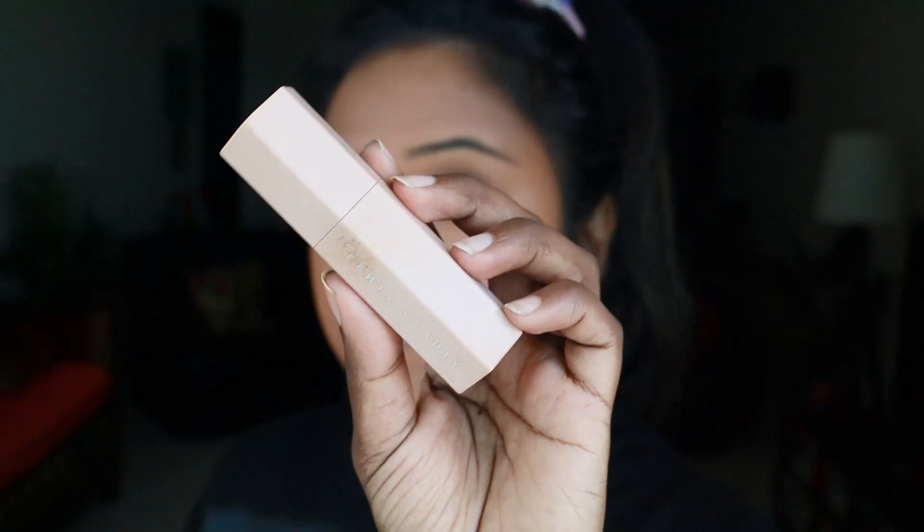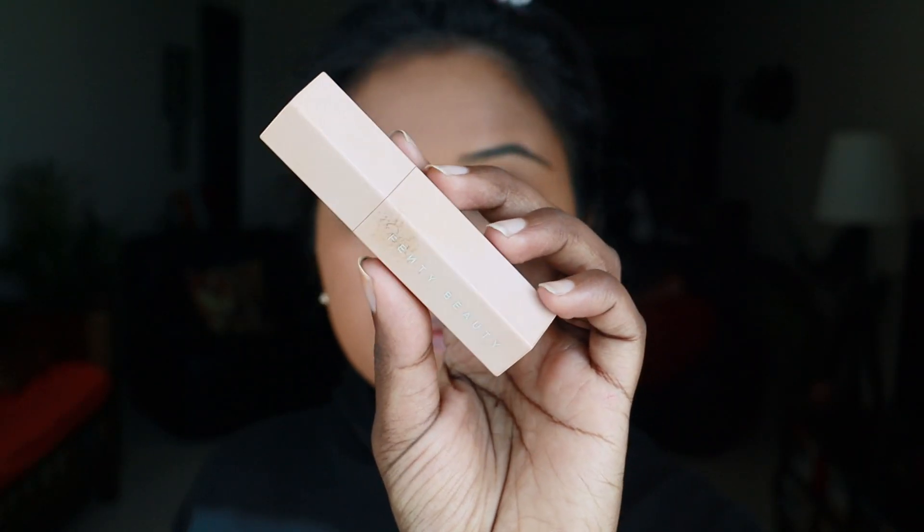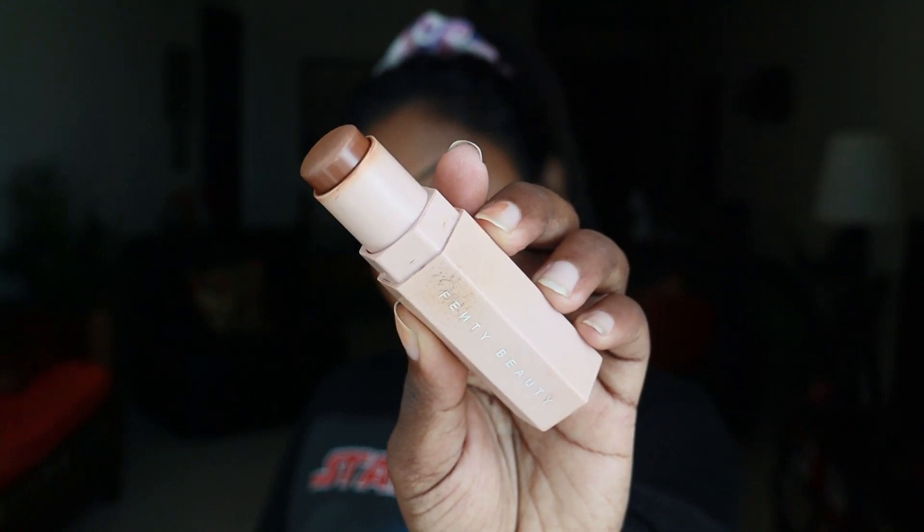Next, for contouring, I'm using one of my most favorite products from Fenty Beauty — the Contour Matchstick in the shade Truffle. This is so easy to apply.